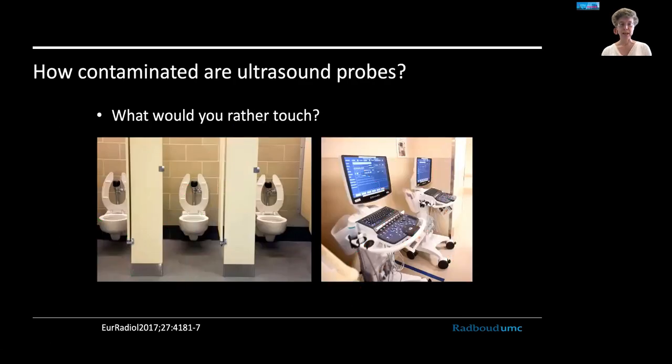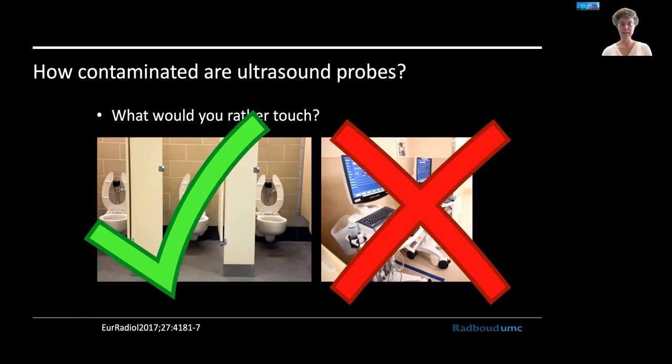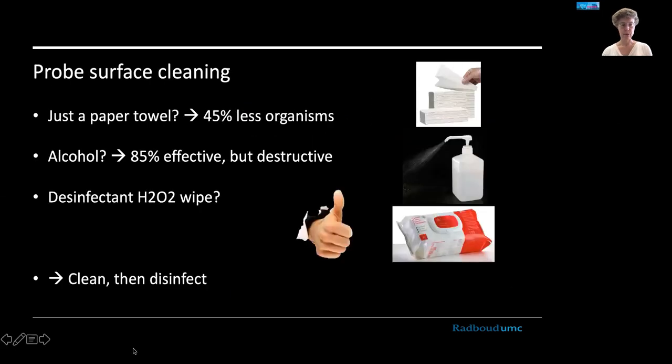A provocative study looked at the cleanliness of ultrasound machine surfaces in the emergency room versus public toilets. The study found that the public toilets are much cleaner than the ultrasound machines in the emergency room, because they apparently never got cleaned at all — which is not professional or good for patients. As a basic measure, just keep your equipment and probe clean. Even wiping with a paper towel will remove 45% of organisms, so wiping gel off a probe is effective.